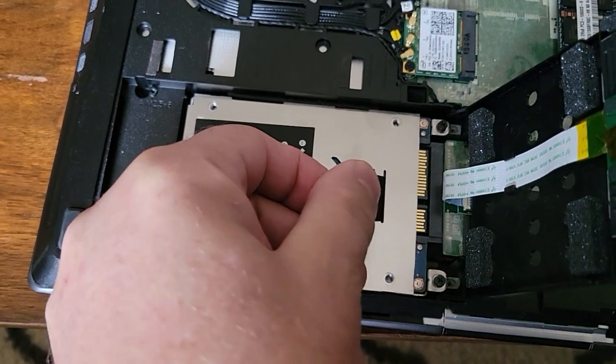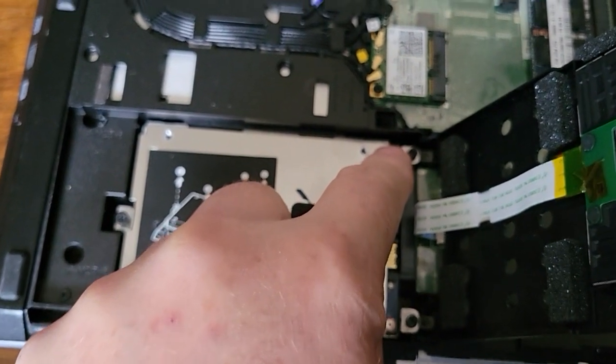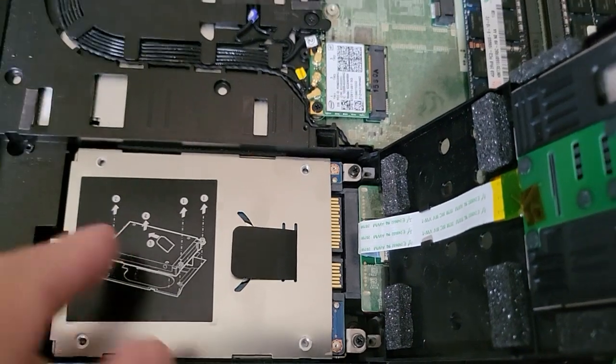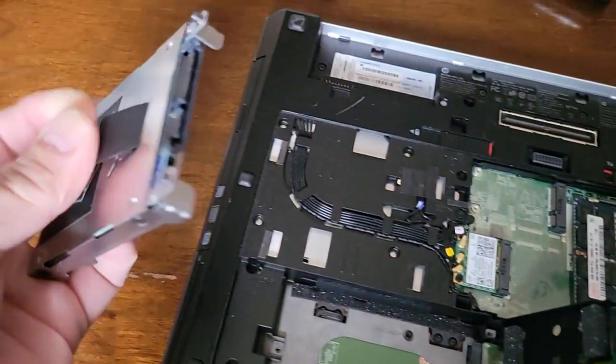Then you're going to want to loosen the screws: one here, one here, one here — three of them. Then you pull sideways and there's your hard drive.